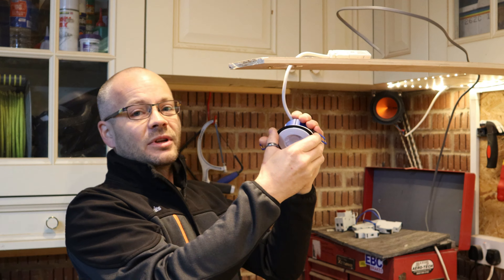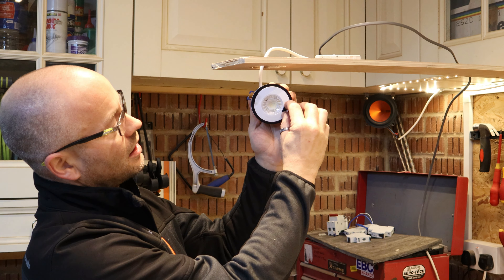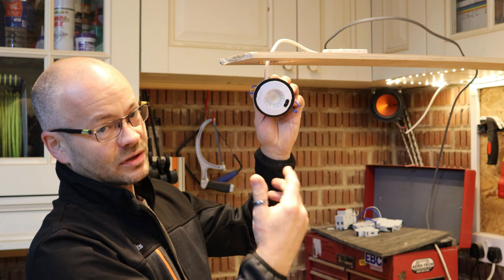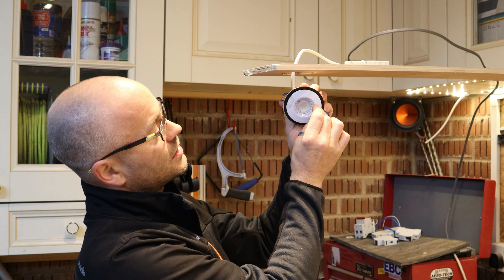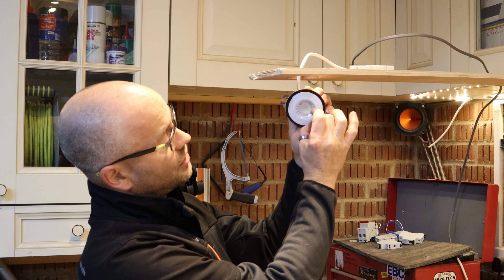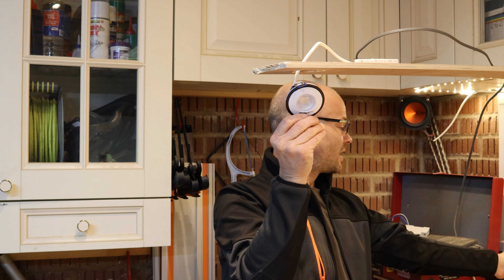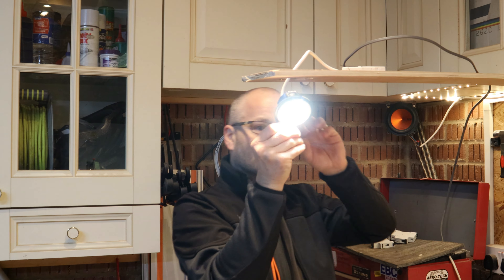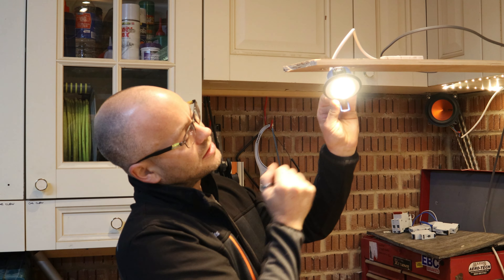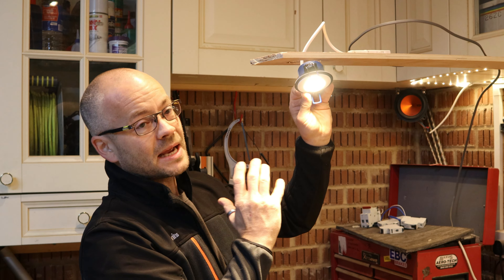In a real-world situation when you've got it up in the ceiling with your client, you can take the bezel cover off. Just peel it back very gently and there's your switch for changing the colour temperature, which very easily flicks over and you can see the colour difference. Being able to demonstrate that to your client on site without having to remove the downlight from the ceiling is a massive bonus.